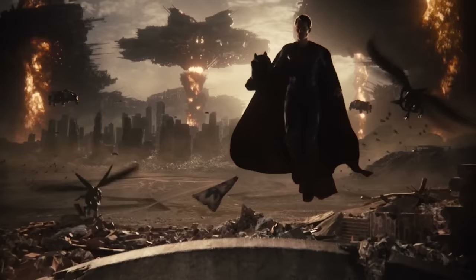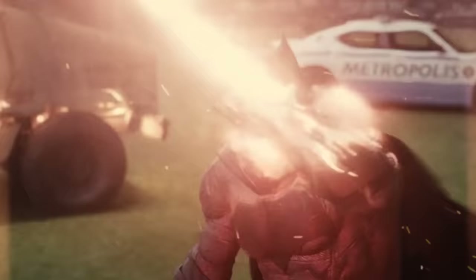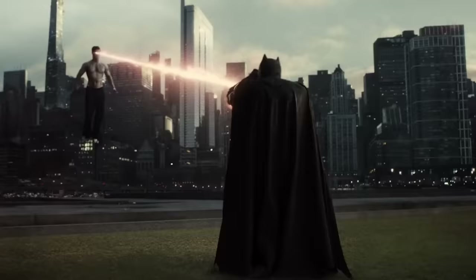The Heroes Park battle now ends not with Superman saying 'Do you bleed?' and ragdolling Batman into that dumb joke where he couldn't get up — but now Batman uses his new gauntlets to absorb and block Superman's heat vision. Such a cooler way for it to end.